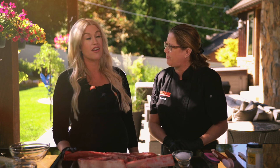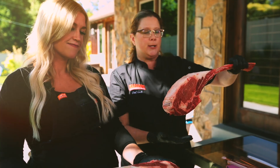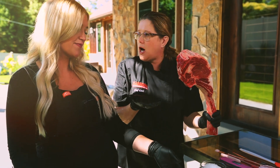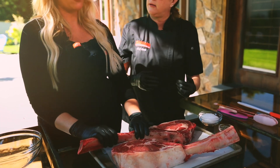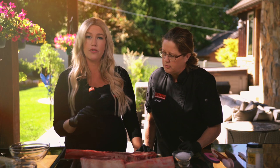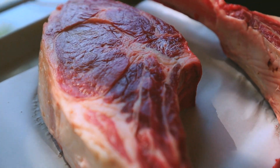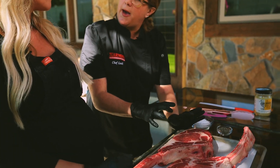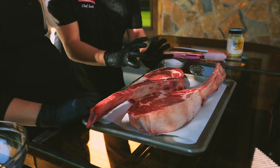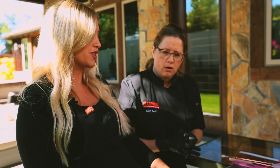So we are going to do a reverse sear on these tomahawk steaks. Look at this beast. So these tomahawks are giant — a cut of beef that are a ribeye, a tomahawk ribeye. They come really thick, so they take a little bit longer to cook, which is why we're doing a reverse sear. These are choice cuts, beautifully marbled. Each one is about three pounds, but if you take off the bone weight and a little bit of the fat, this is definitely enough for two people. Plan on two people per tomahawk steak.